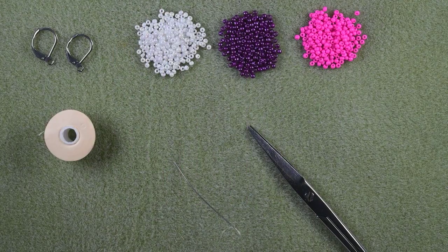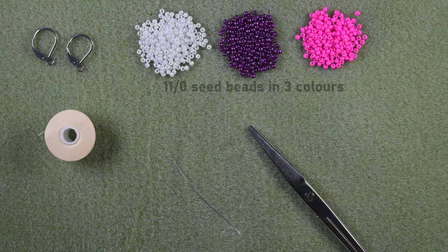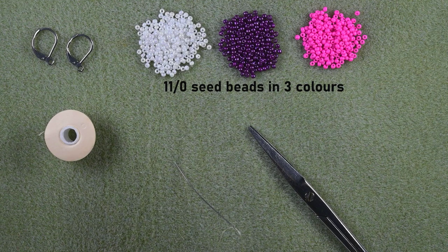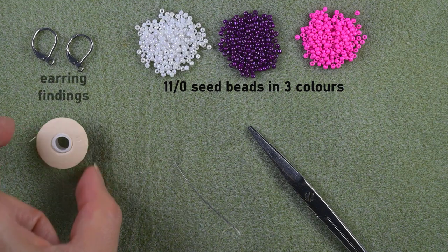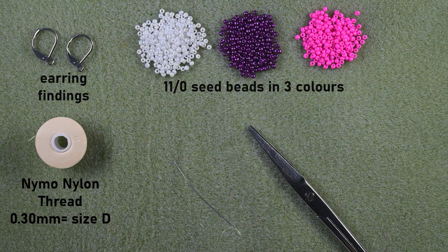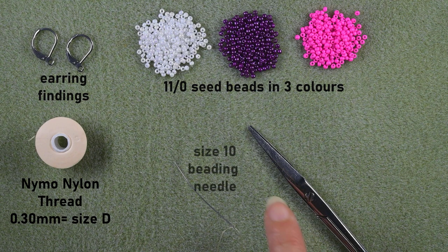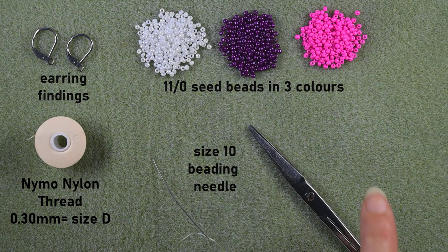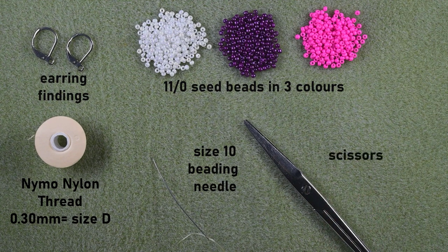For this video I'm using three colors of 11/0 seed beads: white, purple, and pink. Here I'm using earring findings that are lever backs — you could use others of your choice. This is nylon thread, 0.3 millimeters thickness or size D. This is a size 10 beading needle, and these are scissors.